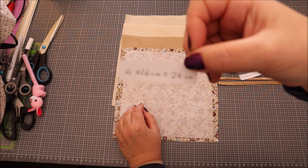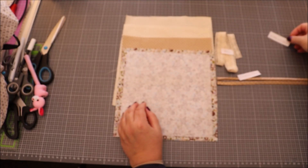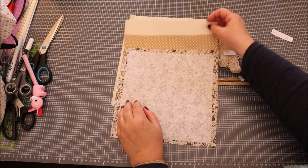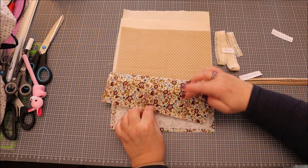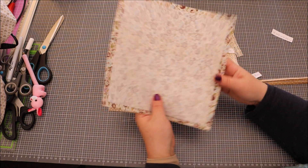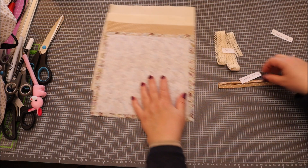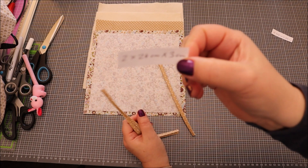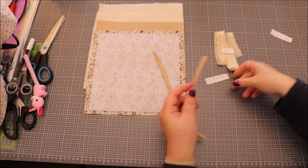Nous aurons besoin de quatre coupons de tissu de 24 cm sur 24 cm — il y en a deux pour la doublure, j'utilise de la toile de coton un peu épaisse, et deux pour le tissu extérieur. J'ai pris deux couleurs différentes que j'ai mariées. On a aussi besoin d'un entoilage H250 collé sans les marges, et deux coupons de tissu de 24 cm sur 3 cm.